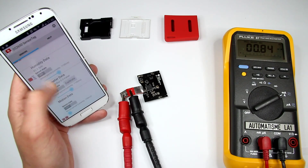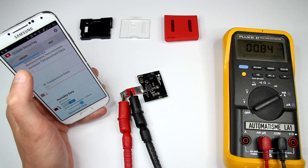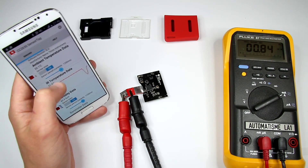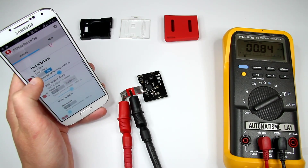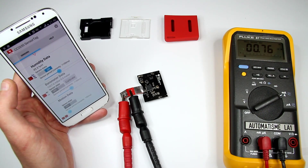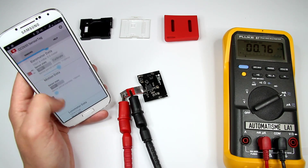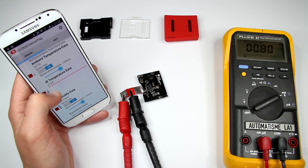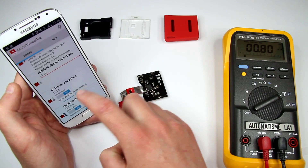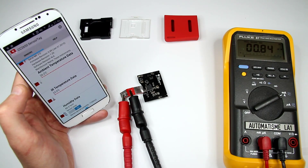I'd like to see the humidity and temperature sensors. Alright, I'm looking at IR temperature and humidity data. It's probably around 0.8mA — about 0.84mA. Pretty good.